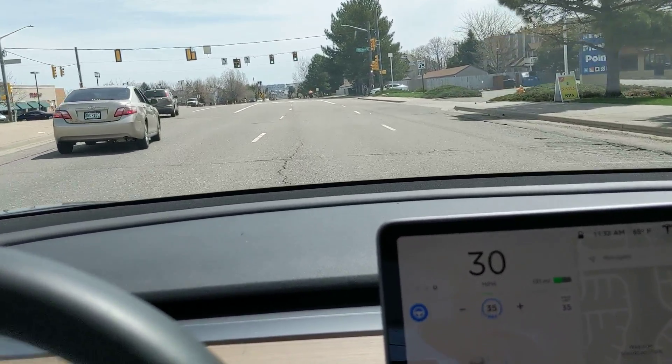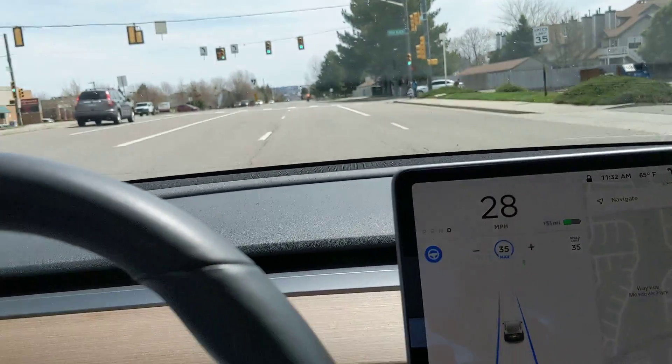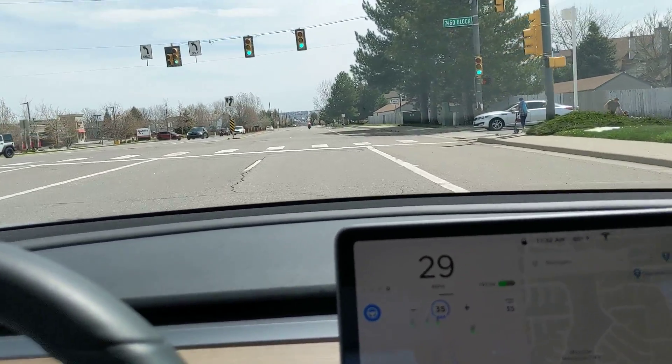Here we go to another one, hit the stalk, now it keeps going through this intersection.